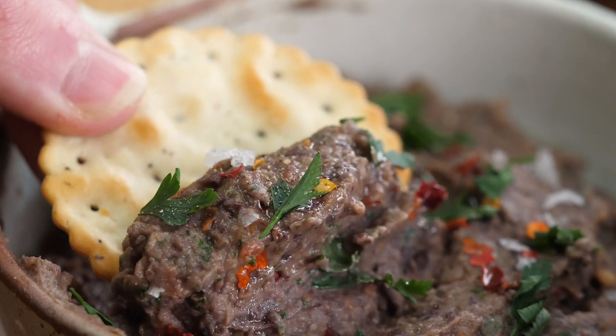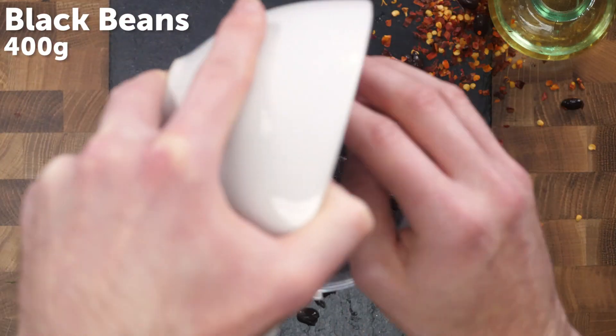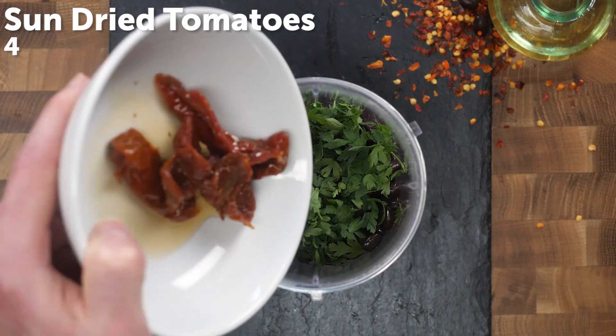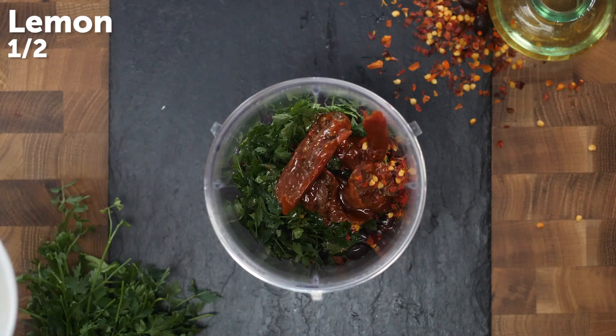Hey guys, I'm Henry. I'm Ian. And we are Bosch. Today we're going to be cooking you a black bean dip and crackers, which is part of our Veganuary meal plan. The PDF for the meal plan is available to download in the description box below. It's filled with hearty recipes that are going to make you healthy and help you eat the rainbow.